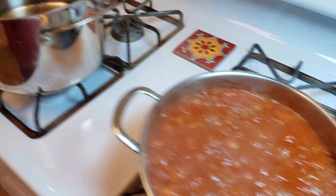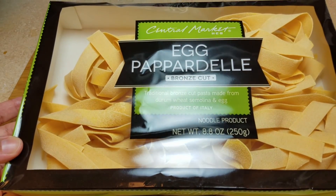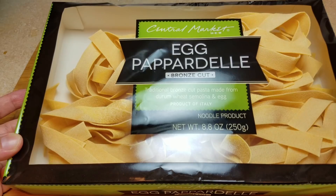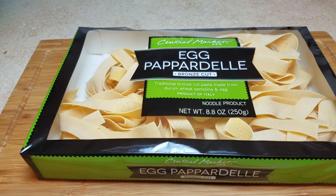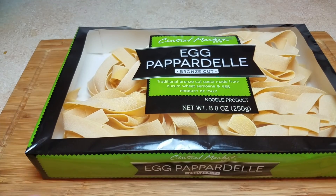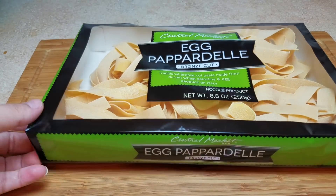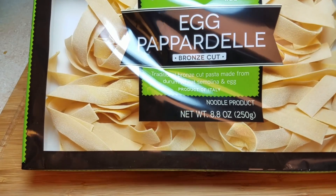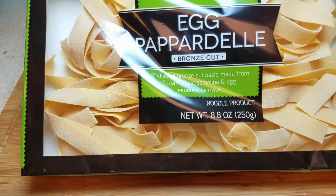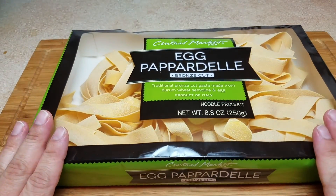Let me show you the pasta I got today. I picked up some egg pappardelle pasta noodles — 8.8 ounces, basically half a pound. I'm not eating much pasta these days so I didn't need a giant portion, but a pound would definitely serve a good family-size dinner for four to six people. If I don't use the rest of the sauce, I'm going to freeze it. I thought these noodles would go perfectly with this leftover pot roast ragu — but you could use spaghetti, rigatoni, farfalle, elbow macaroni, whatever you like.